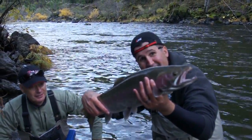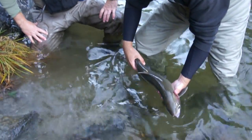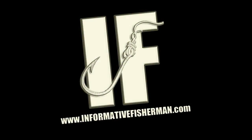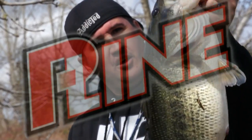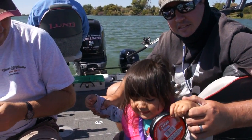There we go baby, let's let this guy go. Water's nice and cold, so I think they kick away pretty beautifully. Okay, let's take a quick commercial break, and when we come back I'll teach you how to start rigging up those slinkies. Hey, what's up guys, Nick the Informative Fisherman here — when it comes to spooling up my reels I choose nothing less than the best, and that's why I use P-Line each and every time.